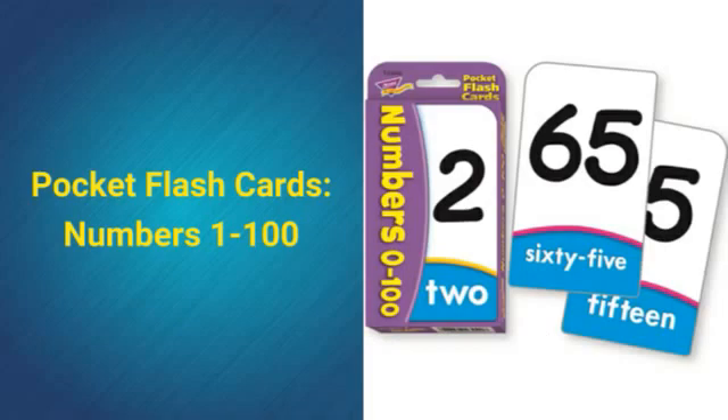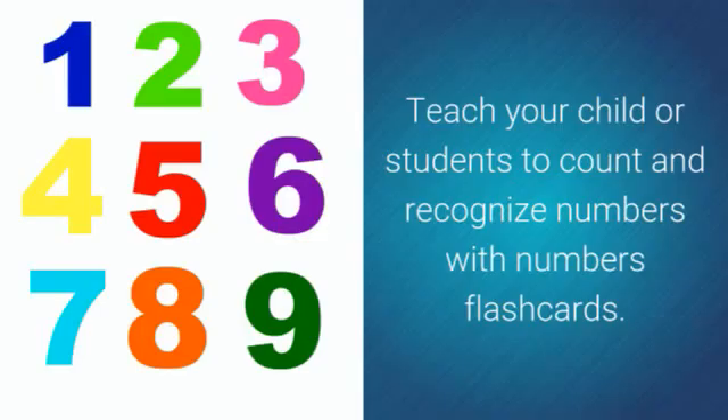Pocket Flashcards, numbers 1 through 100. Teach your child or students to count and recognize numbers with number flashcards.